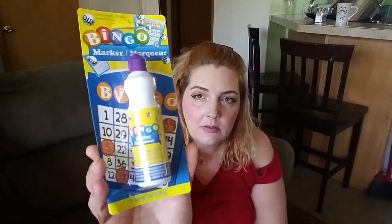I got this because mama's going to start playing bingo — for over six years of age of course. It's a little bingo marker that puts the dots on the bingo sheet. I got the purple one.